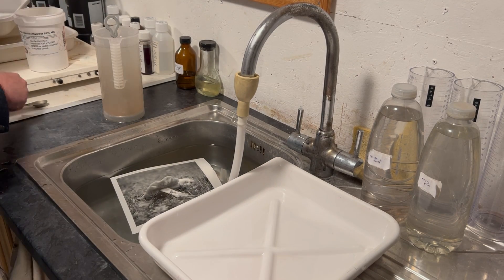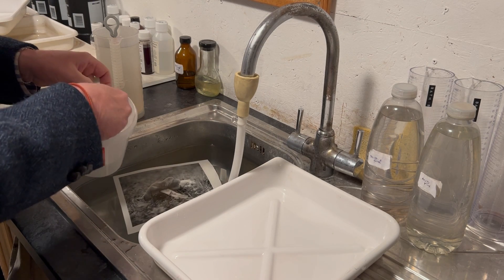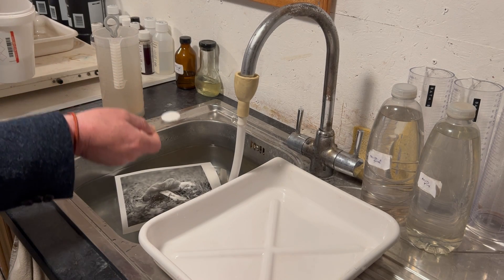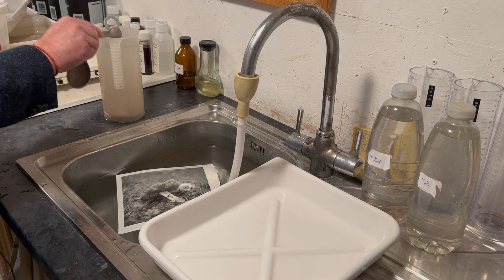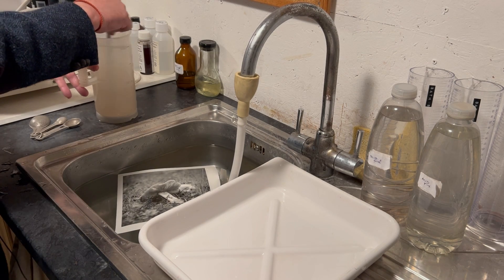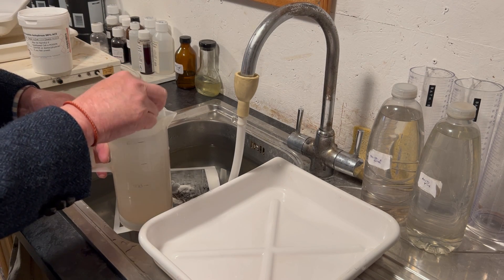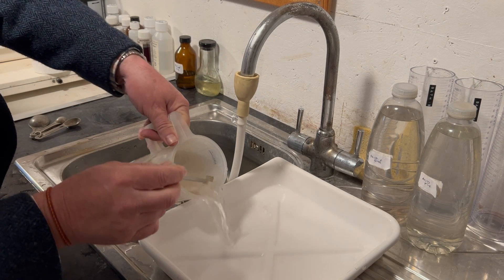I have a liter of water here, and I'm going to add one flat teaspoon of sodium sulfite — here are my teaspoons for the darkroom, we've seen these before. I pop that flat teaspoon of sodium sulfite into the water, mix it up until it's fully dissolved, then pour it into a spare dish.